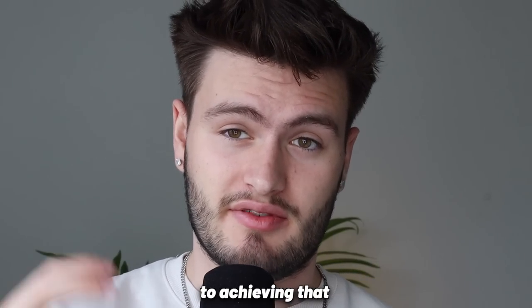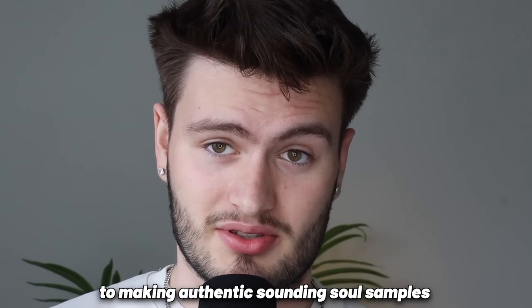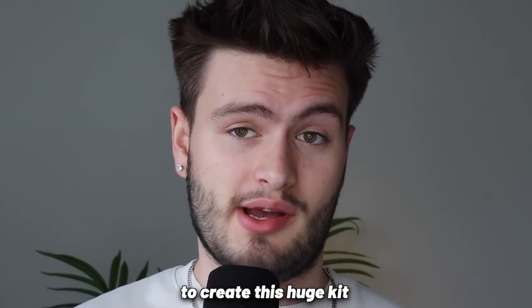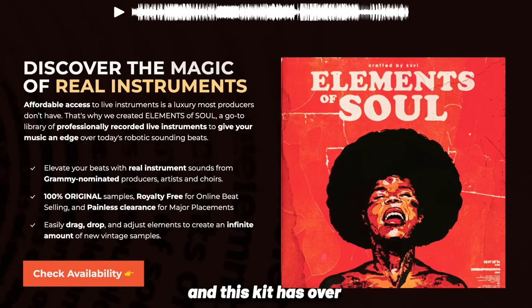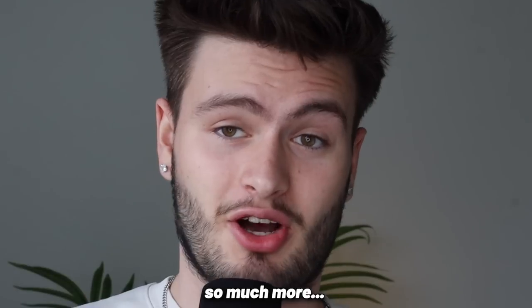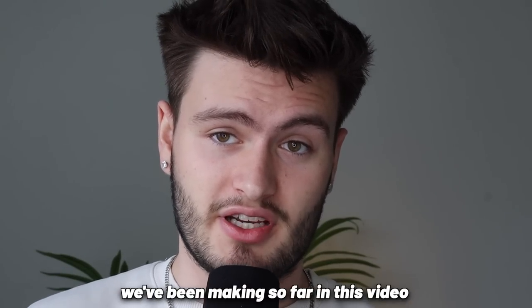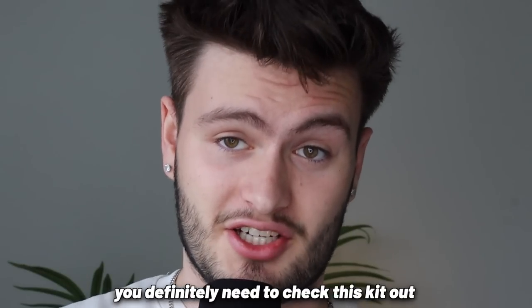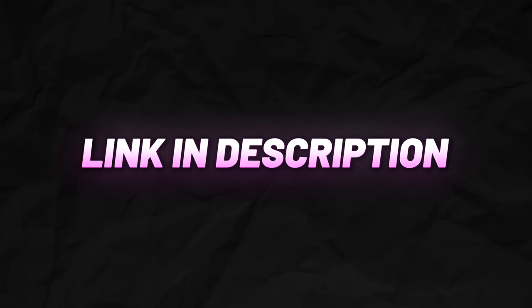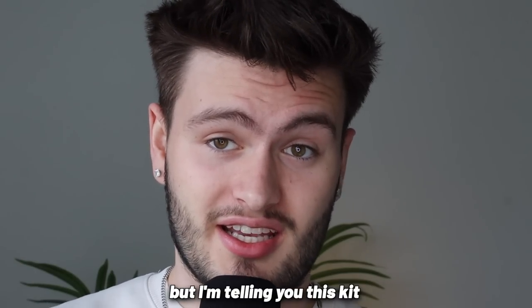Before I go over the last secret to achieving that authentic 70s sound, I wanted to give you honestly the biggest cheat code I've seen to making authentic sounding soul samples. For the past six months I've spent countless hours and thousands of dollars working with Grammy-nominated musicians and vocalists to create this huge kit called Elements of Soul. It has over 1700 live instrument phrases, one-shots, loops, MIDIs, presets, vocal chops, and so much more. Every single sound in the loop we've been making in this video is from Elements of Soul, so for the next two weeks you can get it at a crazy discount — click the link in the description.